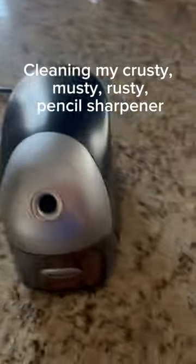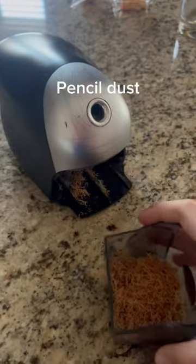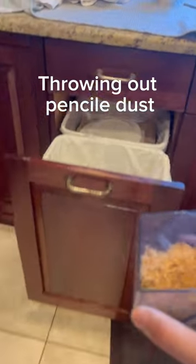Cleaning my crusty, musty, rusty pencil sharpener. Taking out the pencil dust holder. Pencil dust. Throwing out pencil dust.